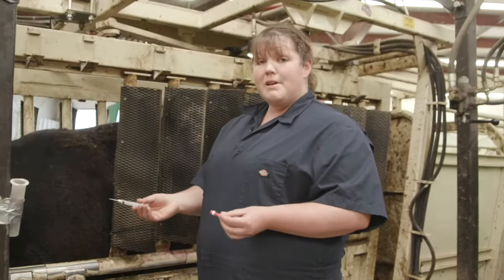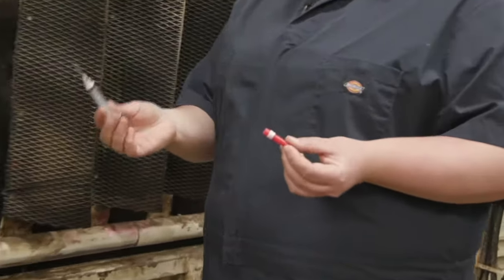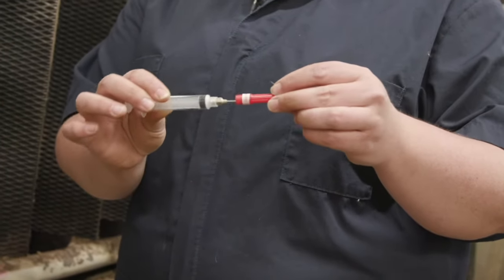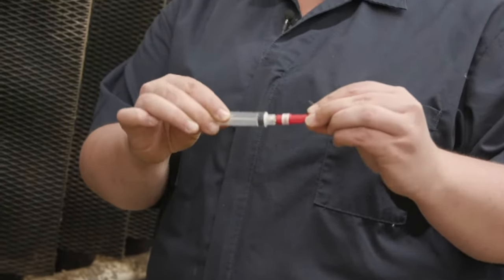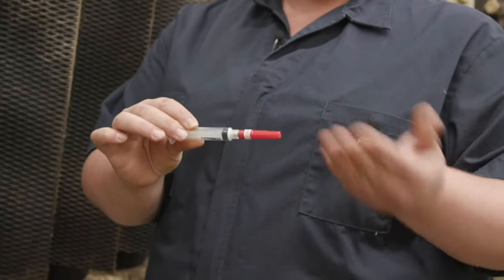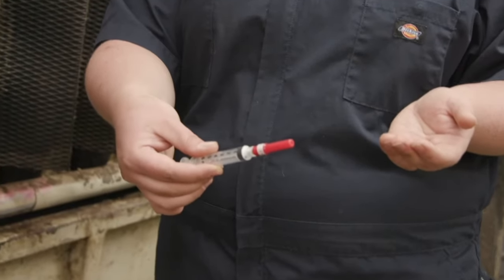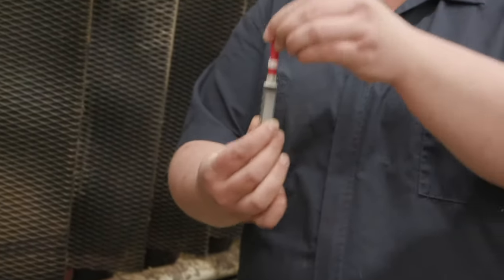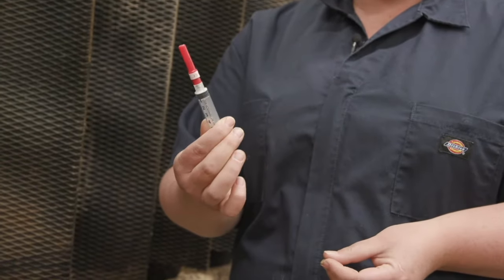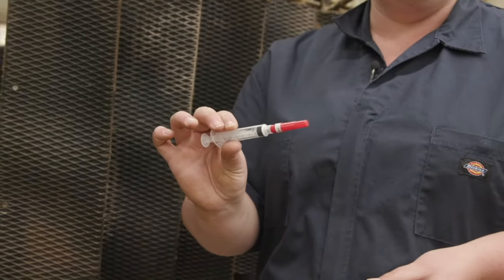When you go to recap a needle, be conscientious of where the sharp end is and where your cap is. If you're careful, you can cap it using your alternate hand. If you're not confident with that, place your cap on a flat surface, then slide your needle into the cap, lift it up, and press your cap on firmly. Once your cap is on, then you can discard your needle as needed.